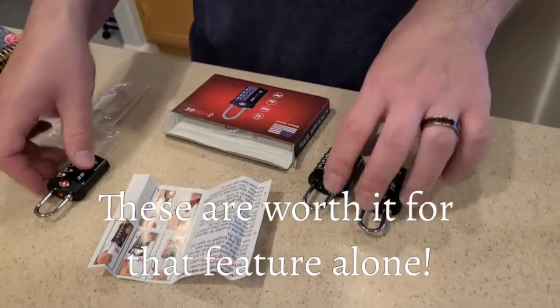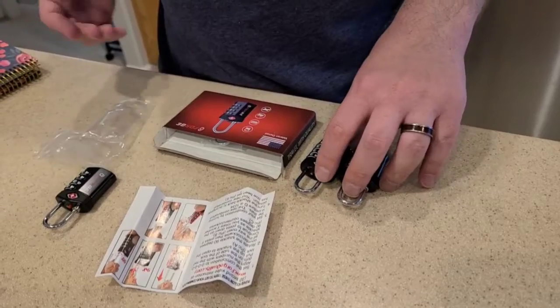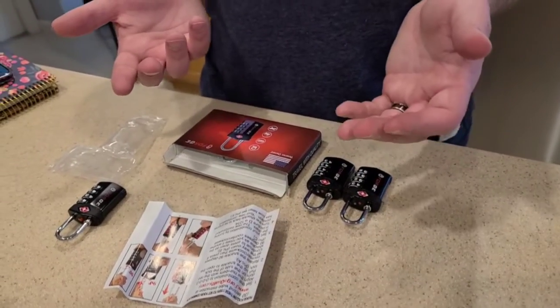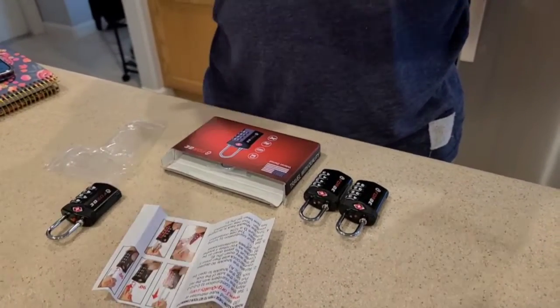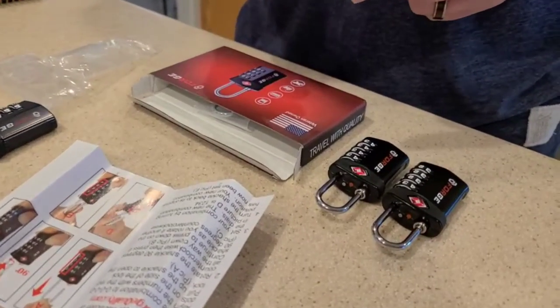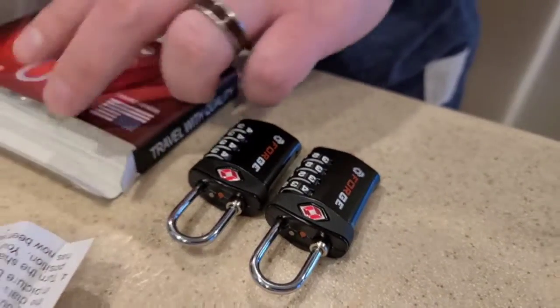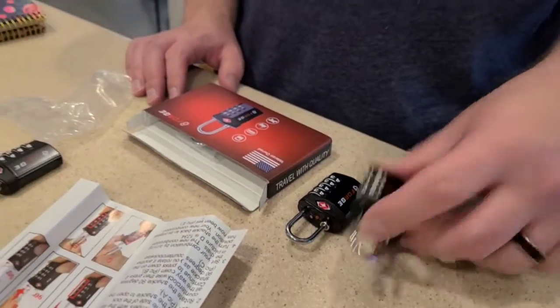These are great for use not just for luggage, but also a gym locker. If you have a Pelican case with camera equipment or other items in it, or a gun case with multiple locks around the edges, this would be good — four locks, four corners. Very easy to use, very durable.